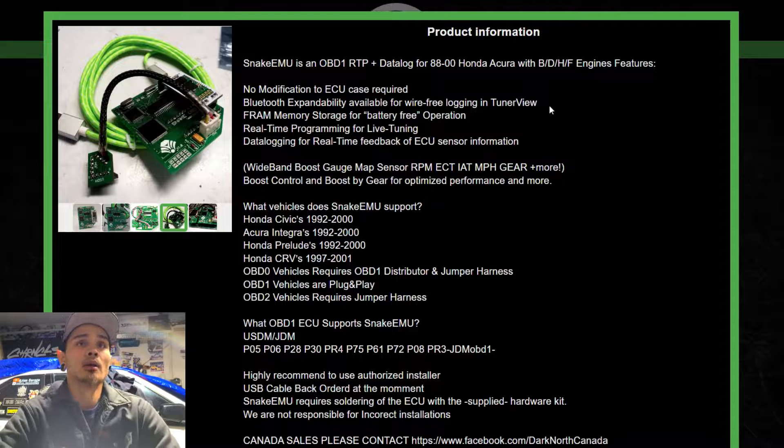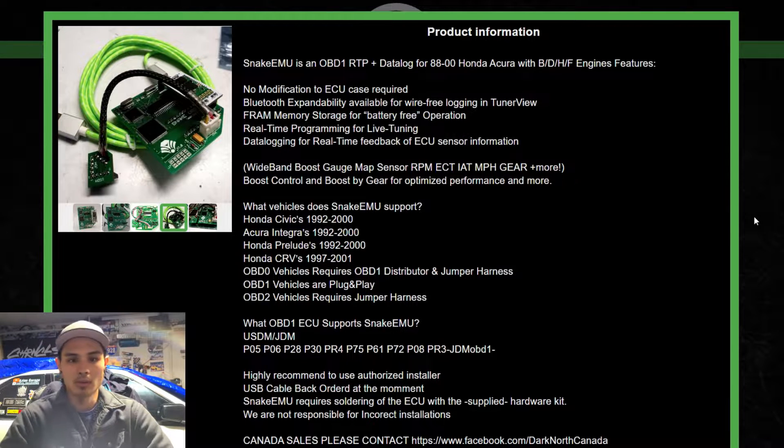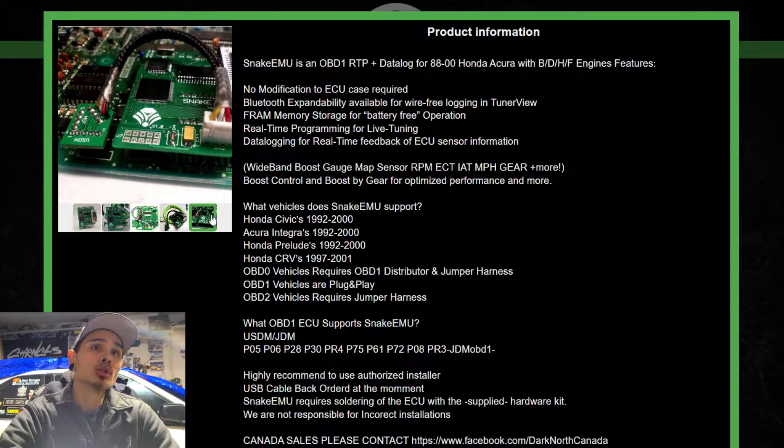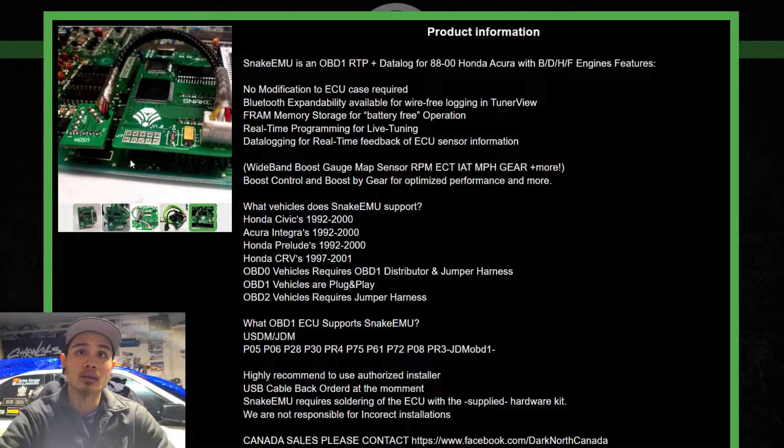Starting with chipped OBD1 ECUs: here's the Snake EMU. I won't go through every detail, but key notes — it has Bluetooth, real-time data logging, and frame memory storage for battery-free operation. That's cool because the MOATS Ostrich 2.0 was battery-operated, and MOATS himself said running it plugged in all the time was not recommended. This little board plugs in where your SST chip would go, and that cord goes into the CNT port for data logging and real-time feedback — same as where you'd plug in your HuLog.